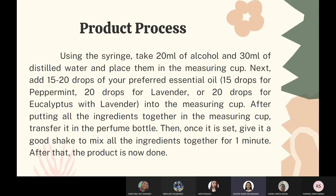For the product process, using a syringe, take 20 ml of alcohol and 30 ml of distilled water and place them in the measuring cup. Next, add 15 to 20 drops of your preferred essential oil — 15 drops for peppermint, 20 drops for lavender, or 20 drops for eucalyptus with lavender — into the measuring cup. After putting all the ingredients together, transfer the mixture into the perfume bottle, then give it a good shake to mix all the ingredients together for one minute. After that, the product is done.